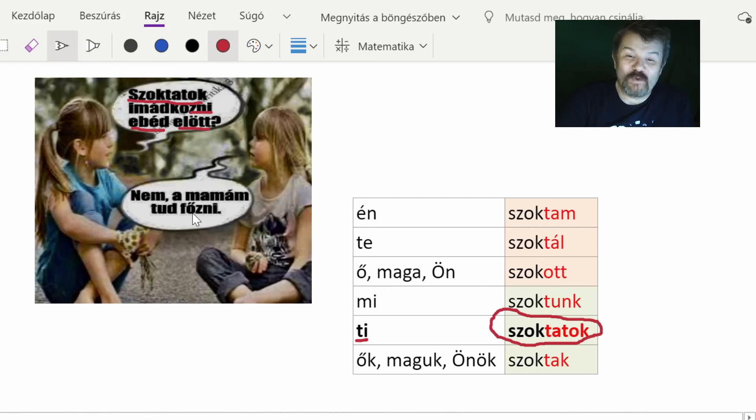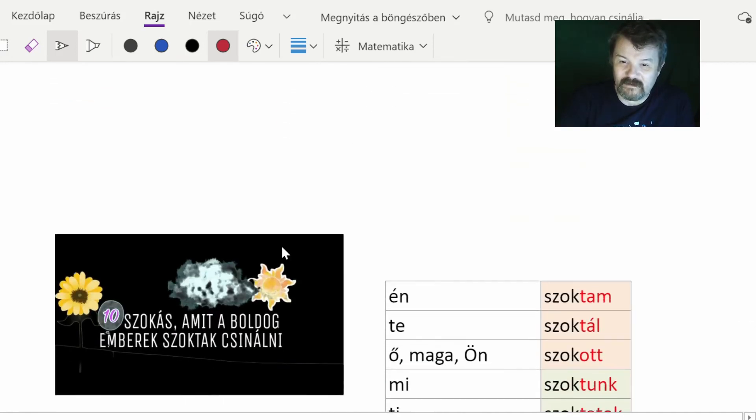The answer is: 'nem, a mamám tud főzni' — no, my mommy can cook. 'Tud főzni' means 'can cook' or 'is able to cook'. One important note: in Hungarian, when a child says 'mama', they normally refer to their grandmother, not their mother. 'Mama' or 'mommy' in most cases refers to grandma in Hungarian. At some places it is used for mother, but usually it means grandmother.